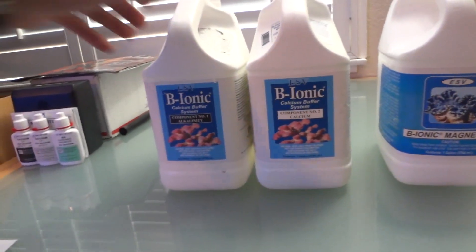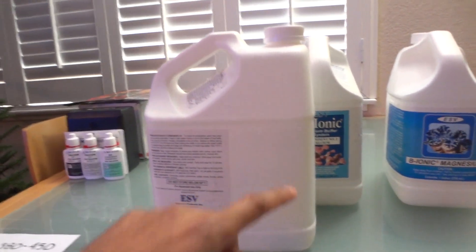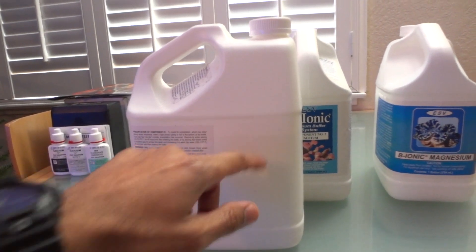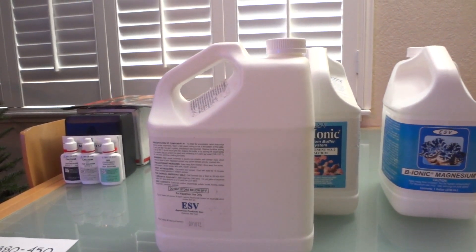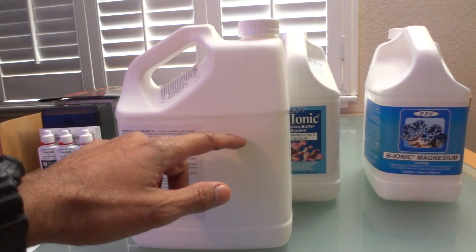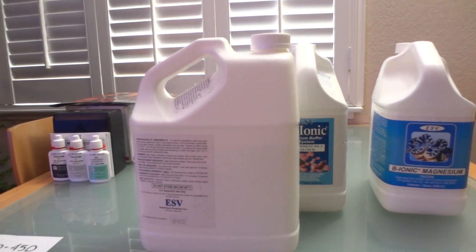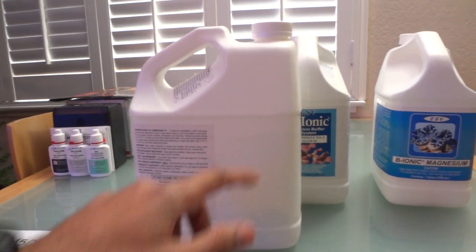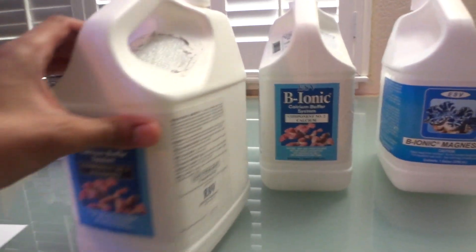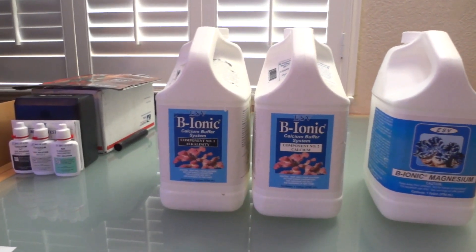I wanted to go over the Bionic itself. When you first get it you're going to notice that the liquid line is all the way down inside the bottle. It's not because it evaporated or because they're being cheap — what you have to do is fill up the rest of the bottle with RODI water. They're giving you a concentrated form of calcium or alkalinity, and it's important to fill up to the proper line with RODI water so that it's not too concentrated, because putting it into your system in concentrated form is going to cause problems.